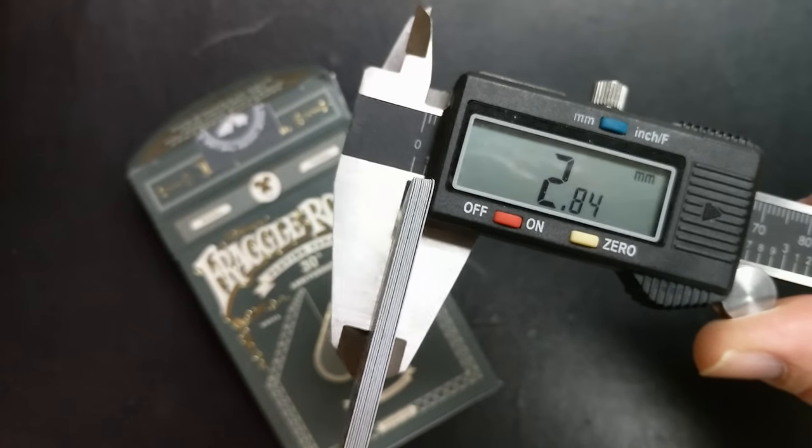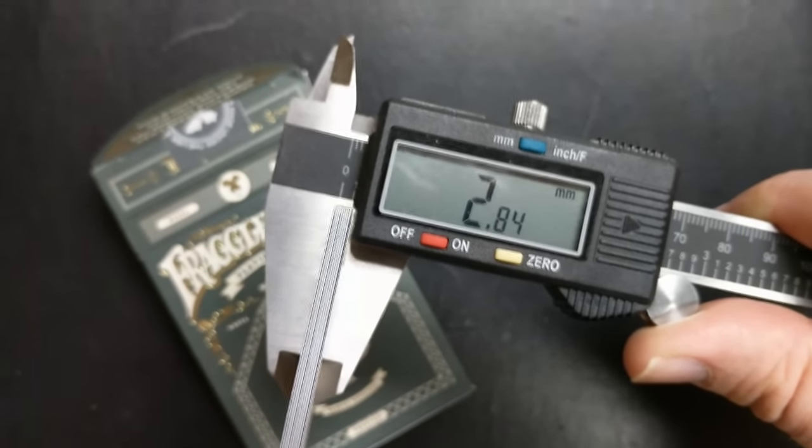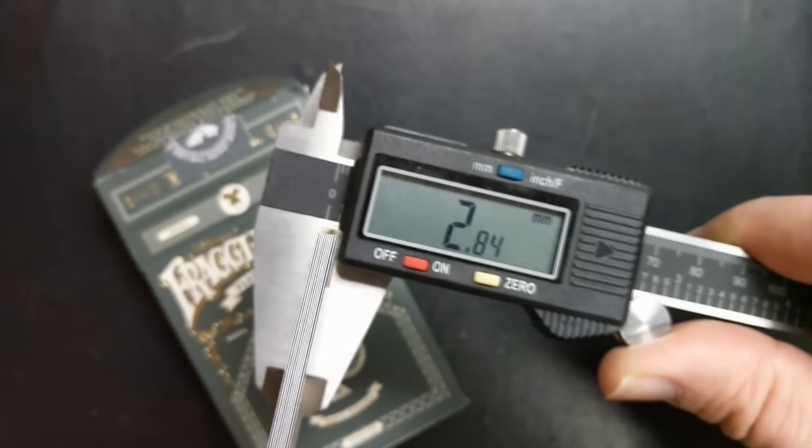You can use that number and base it off of other decks that you've held or owned, just to give you a better idea of how they might feel in your hands. When I stick 10 of these into the caliper, the measurement comes to 2.84. That is about the same measurement as the Wasteland deck that Bicycle put out, as well as the old school Hornets number six.